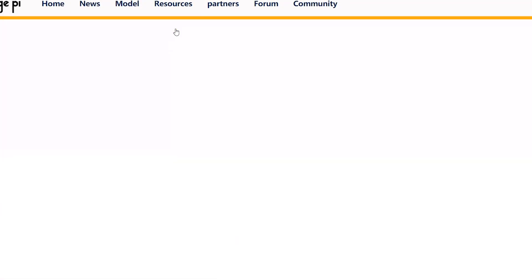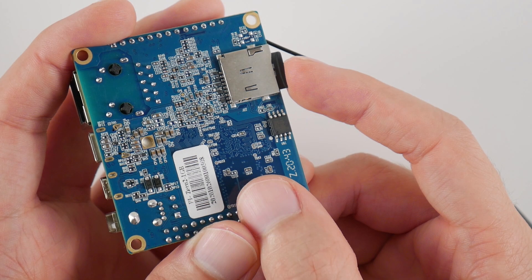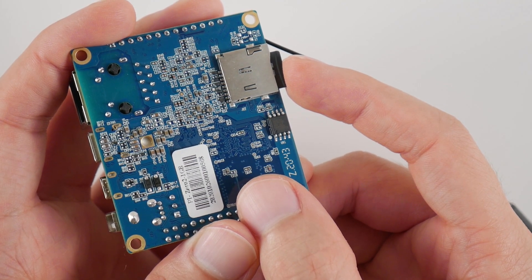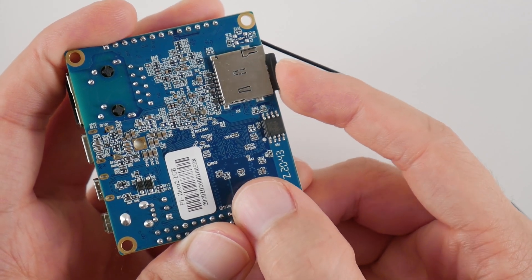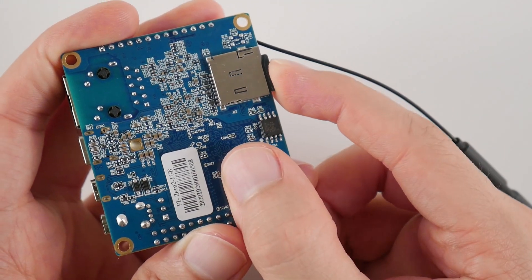Getting an operating system for this board was actually pretty painless. All you have to do is head over to the Orange Pi website, and you'll find a variety of different operating systems that you can choose from that are ready to go. I did try out a Ubuntu distro that they had just to make sure it worked, but I quickly switched over to Android 10 since that's where most of the software is that I want to use in this video.